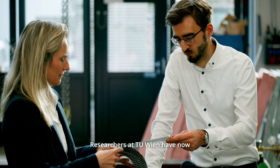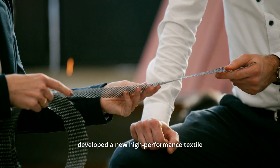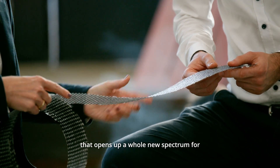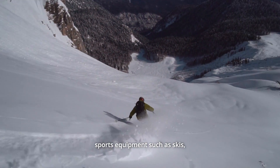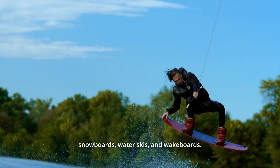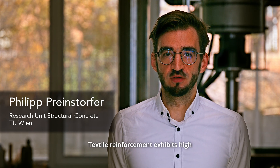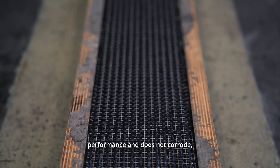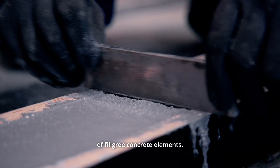Researchers at TU Wien have now developed a new high-performance textile reinforced concrete core that opens up a whole new spectrum for sports equipment such as skis, snowboards, water skis, and wakeboards. Textile reinforcement exhibits high performance and does not corrode, thus enabling the production of filigree concrete elements.